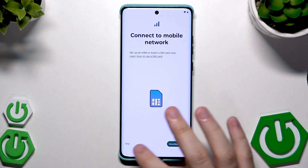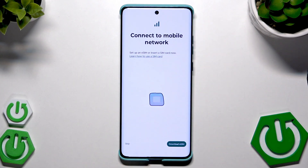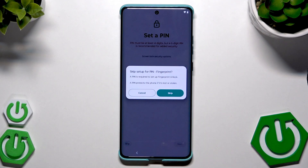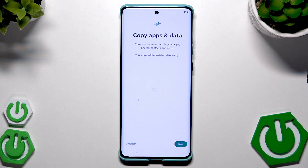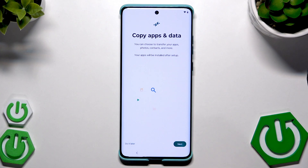Here, connect to mobile network — in my case I'm going to skip because I don't have an eSIM. Just like in the first method I'm going to skip the PIN — I've already shown you all those options. Now 'Copy App and Data' — click Next.